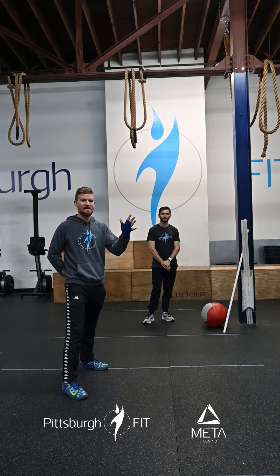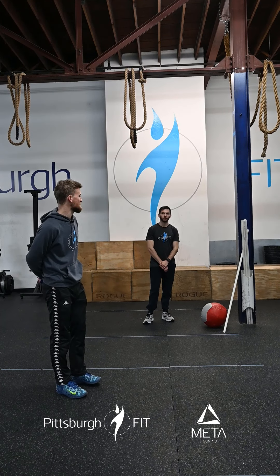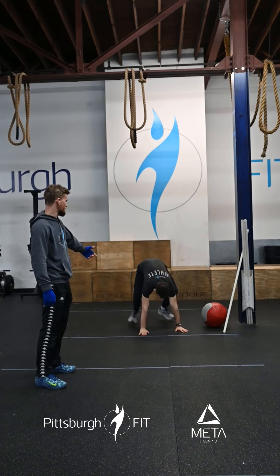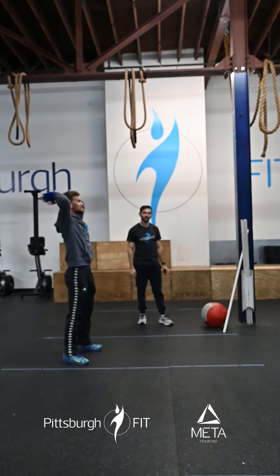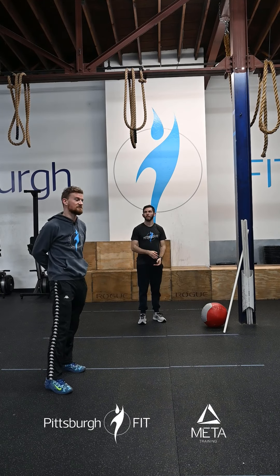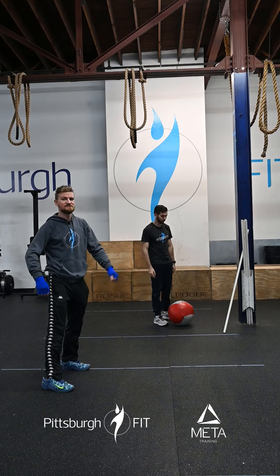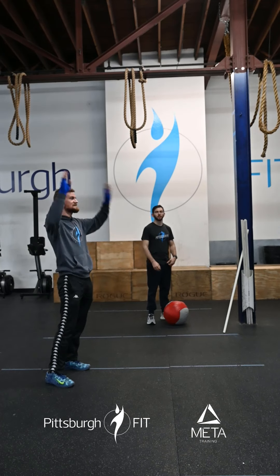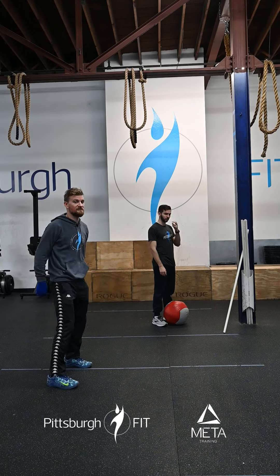You're gonna have five rounds of 10 burpees to a target and 20 wall balls. For the burpees to a target: standard burpee — hands hit the floor, chest and thighs hit the deck, hop feet forward, stand up — but there will be a target about six inches above where your hands can reach and you will jump up and tap that bar. I do want to see both hands hit the target. I will no-rep you if you only do one or if you miss — jump back up and do it again. Be honest and true to yourself.